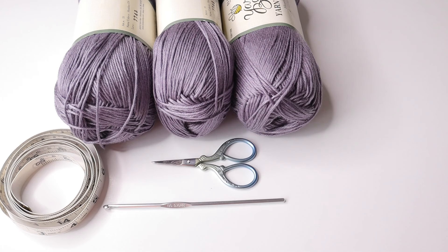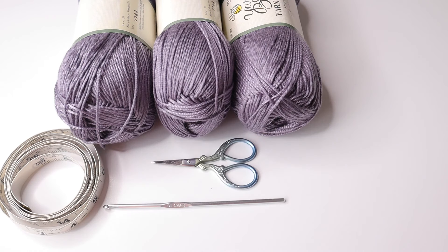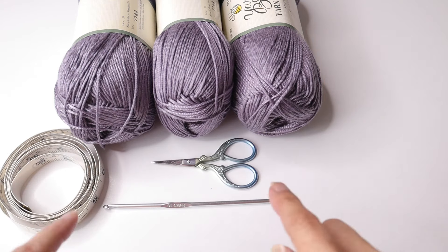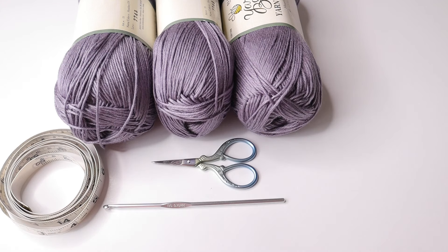This stitch pattern is one I used very recently to make a pullover sweater that turned out absolutely gorgeous. I'm leaving you a photo so you can see what I'm talking about. Because we are using the exact same stitch pattern, rather than reinvent the crochet wheel, I'm going to use the clips from that video tutorial and then come back to this project when it's time to shape the armholes.